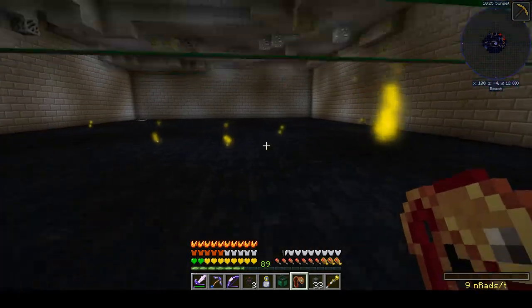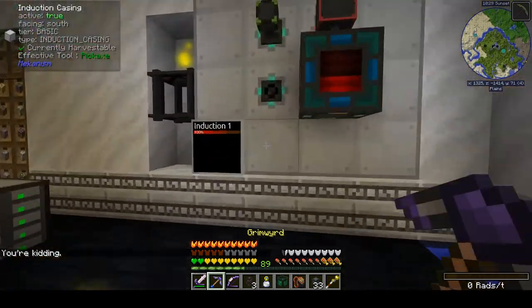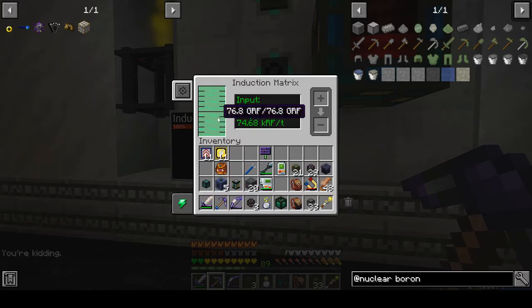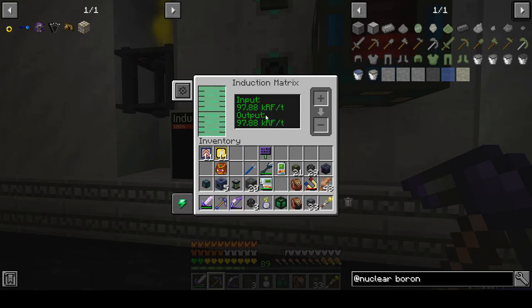Let's see what we're doing on power. We've got all the power — my 76.8 giga RF backlog is now full again, so I'm only inputting as much as I need. I guess we could see what happens if I turned off my Energenic Generator, but let's wait until we hit peak efficiency on our reactor.